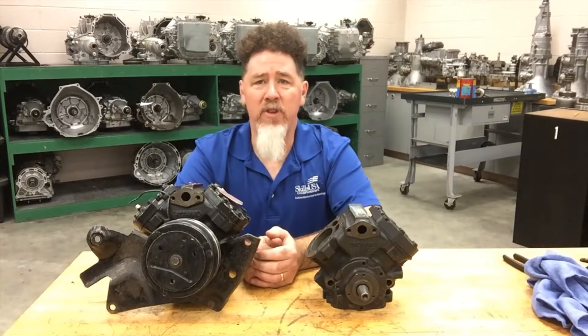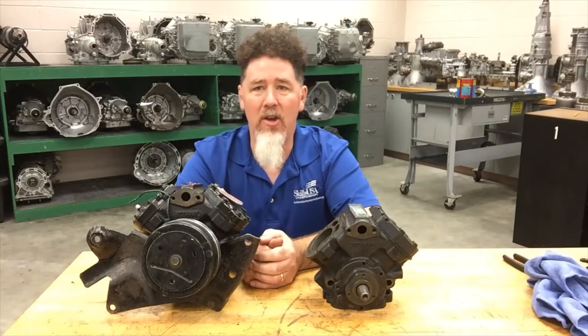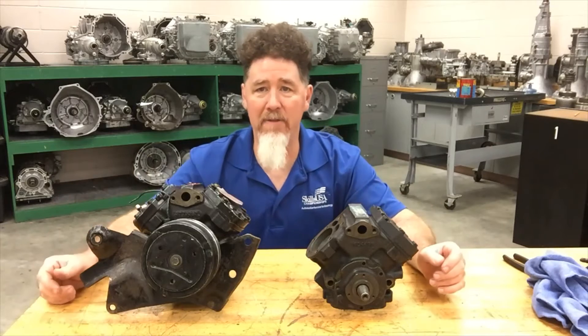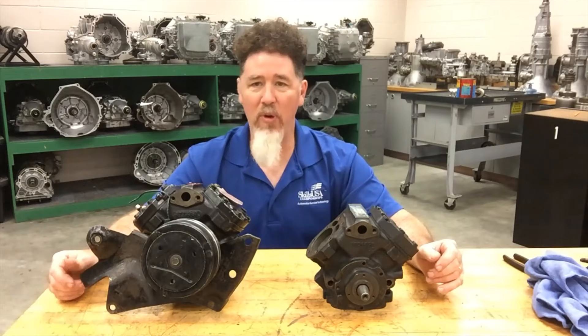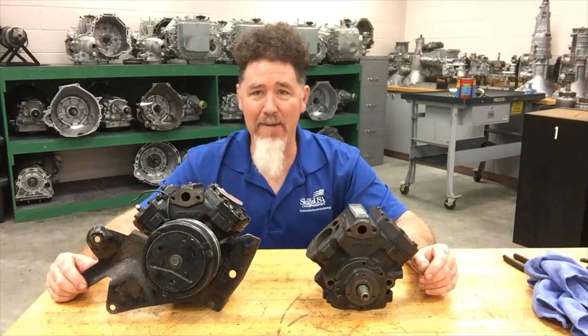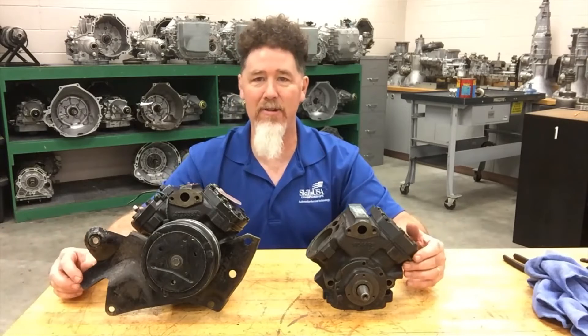Hello, this is Professor Scott Norman at Pittsburgh State University. We are in the Automatic Transmission Laboratory and we have another lesson on AC compressor identification. Today we are talking about the V-style compressor. It's a piston-style compressor that has two pistons in it. Chrysler Corporation used these a lot, so if you have a 1968 Barracuda with air conditioning in the garage, you may have one of these compressors.